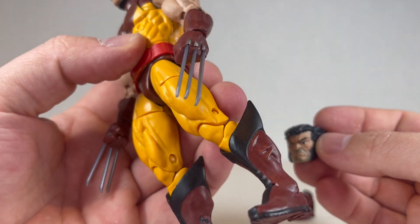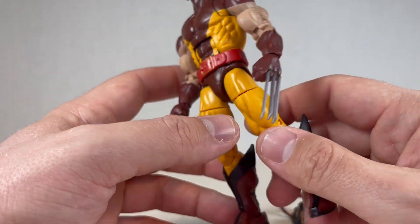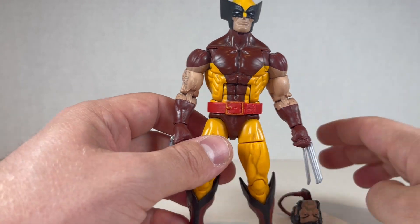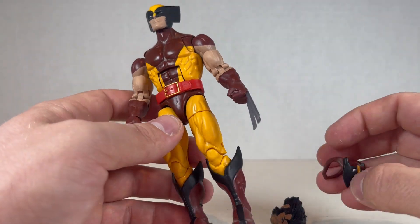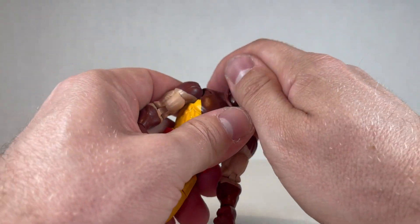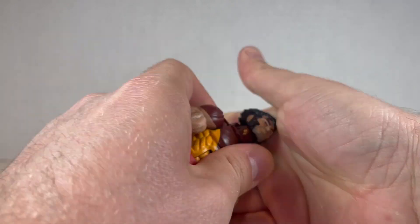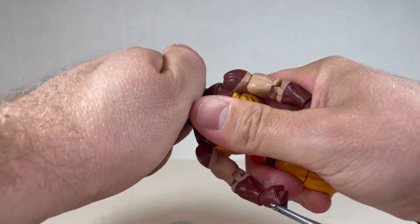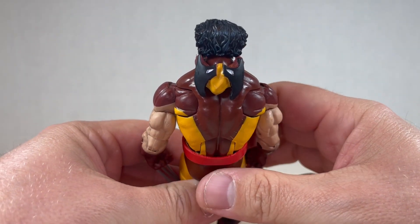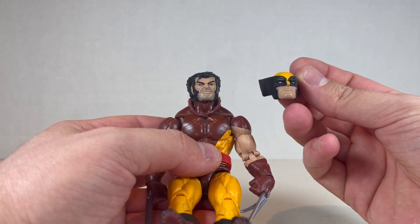The claws probably need to be replaced — I could take the claws from that other Wolverine for this one. I've been swapping claws around between Wolverines. I like this Wolverine a lot, he's really great. The cowl is really nice on this one because it comes with the eyehole colors in it too. There we go — it's on. Looks great. Really nice Wolverine. The cowl looks great in the back and he looks pretty cool. I love this Wolverine a lot, but there's one that's way better for me.